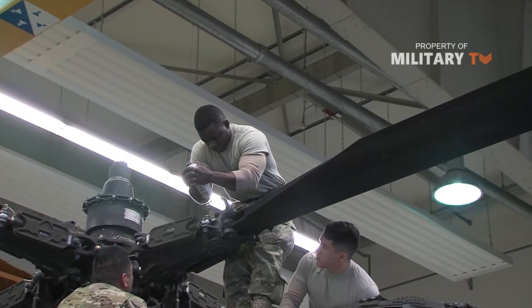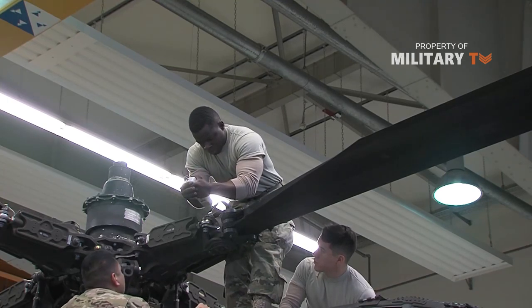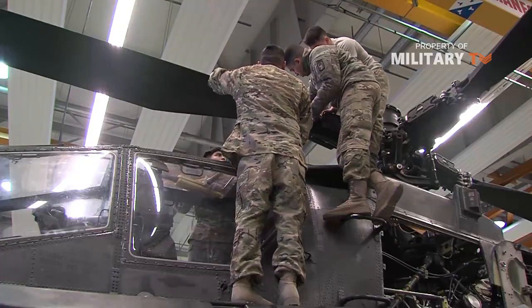Based on all this information, the Apache is just a high-end helicopter. But as we will see in the next few sections, the Apache's advanced weaponry puts it in an entirely different class.